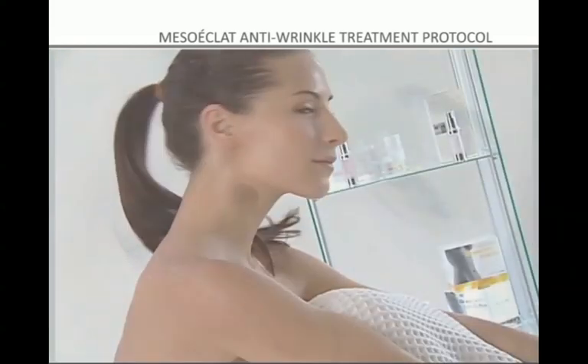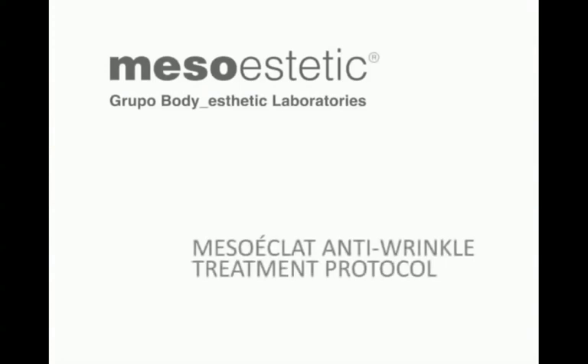The result is a rejuvenating effect that brightens and revitalizes the face in a very short period of time, achieving smoother and more uniform skin.